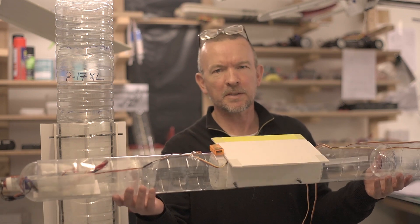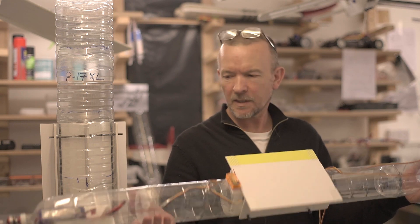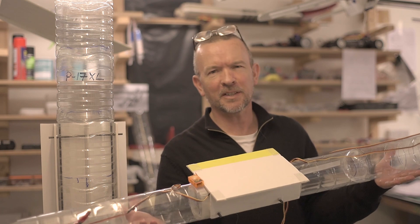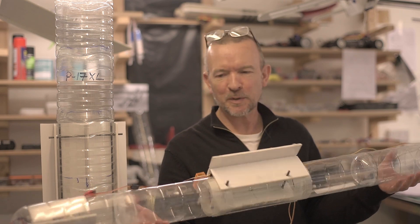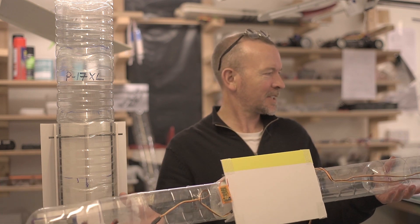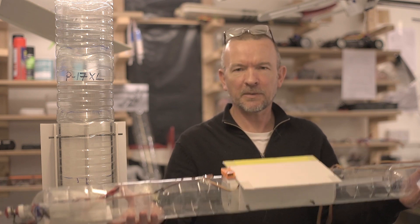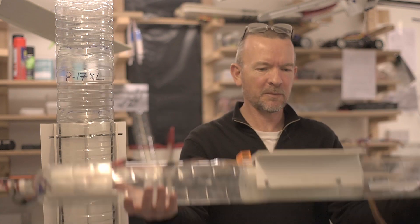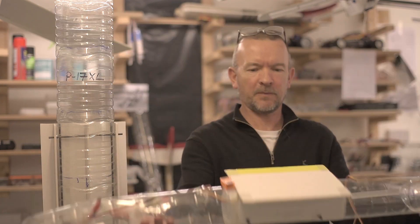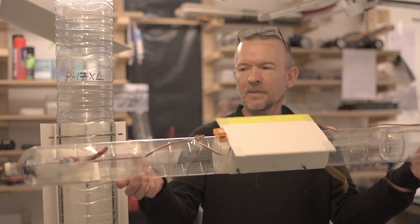I think one of the best parts of the plastic bottle fuselage is the strength, the cheapness, and the rigidity. All those points really do make it a great solution for a fuselage. It's tough — you can throw this thing. It's very lightweight. It bends if you do that, but look, it pops right back into shape. See?